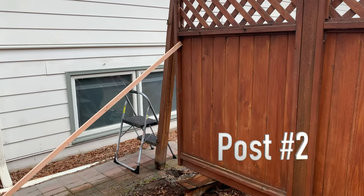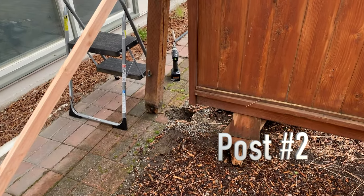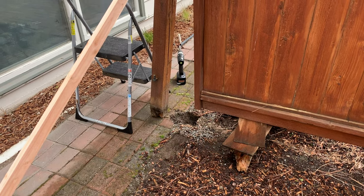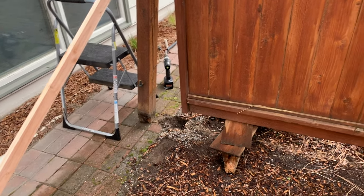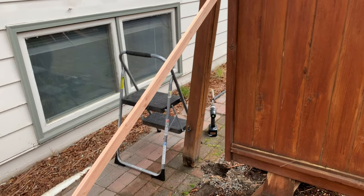Here's the corner post I had to pull out. As you can see down at the bottom it was rotted off pretty good. I'm just in the process of pulling it out and getting it ready to replace.